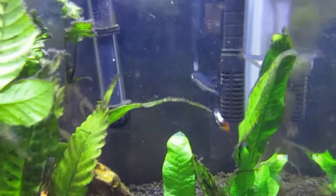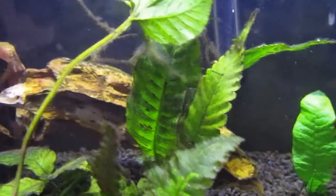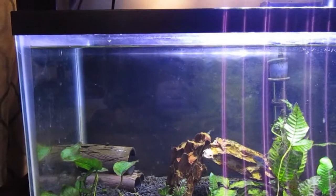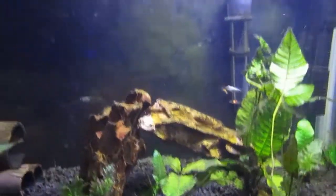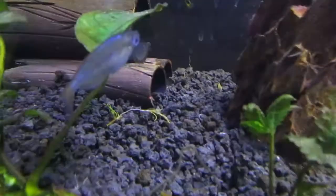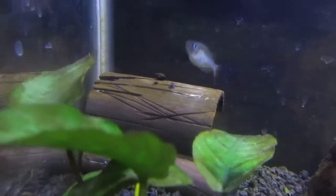The male is chasing her around a lot, so I'm pretty sure she's pregnant. I really don't know what I'm going to do with the babies — this tank is practically overstocked. I'll link the planted tank series I did on this tank in the iCard above so you can see how I set it up. We have a bunch of guppy fry here, and one snail, and here's a close-up view of that bloated stomach.